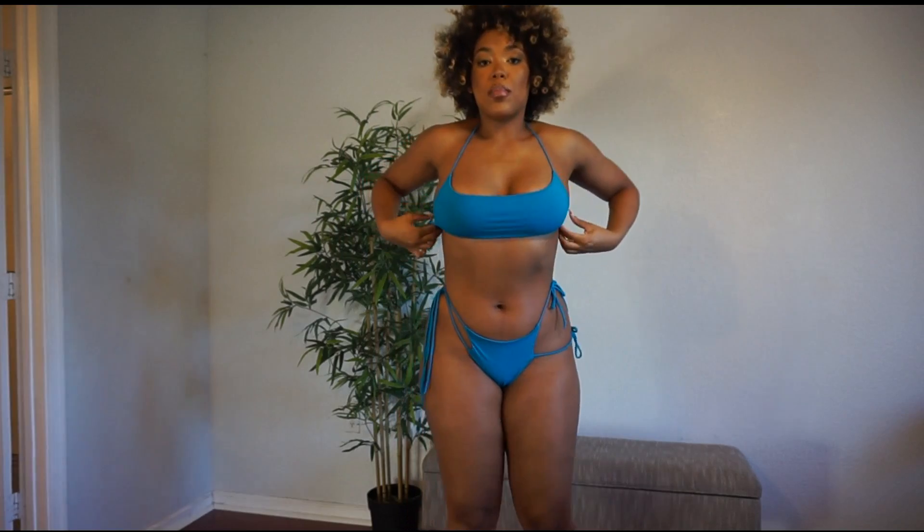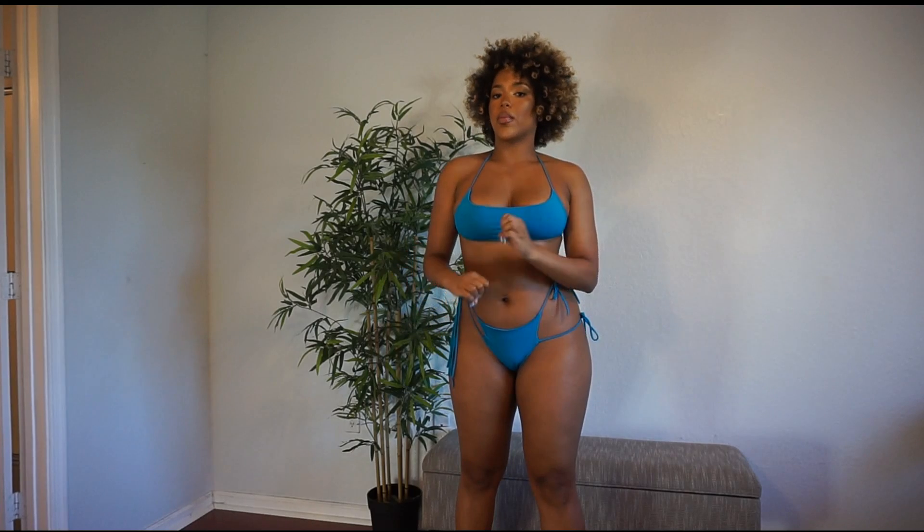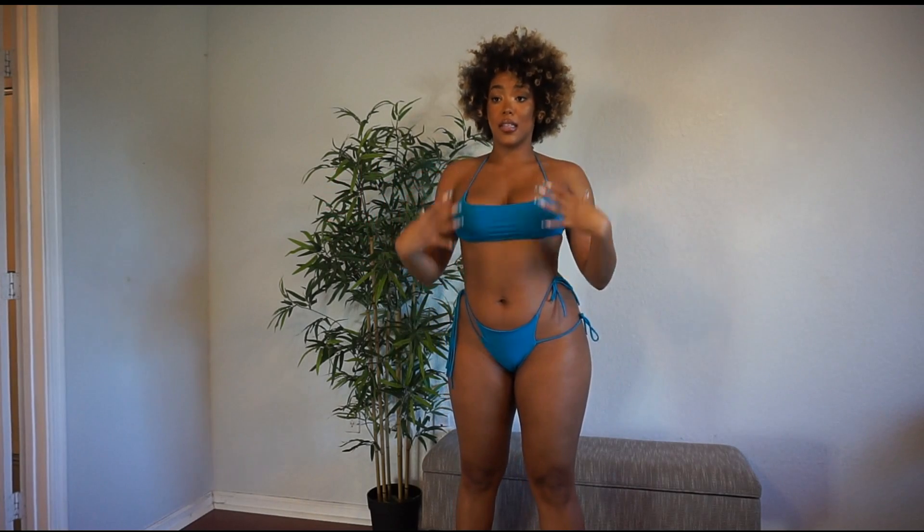The color is very popping, very vibrant, very in-your-face. So if you want something that pops, I would recommend this color.